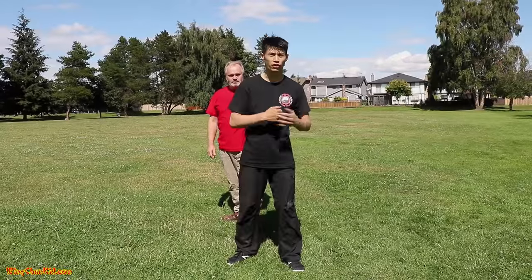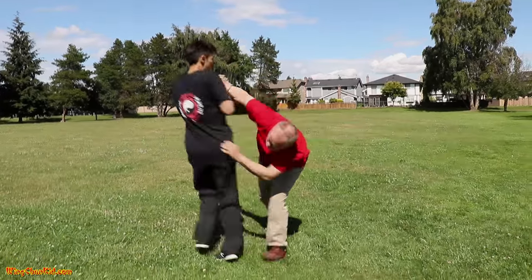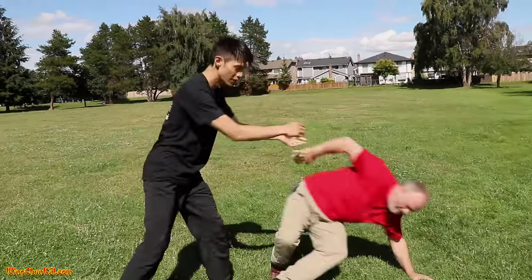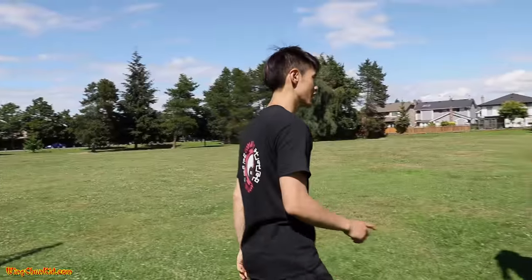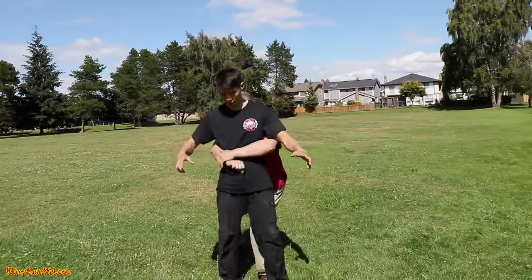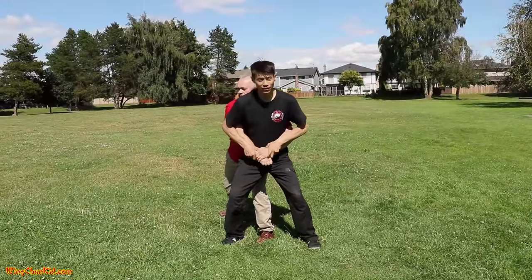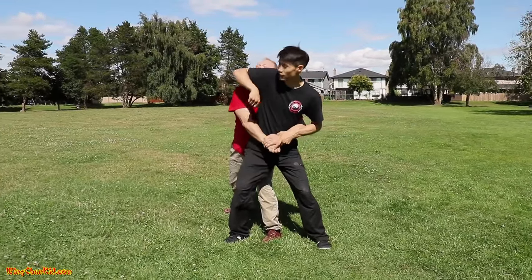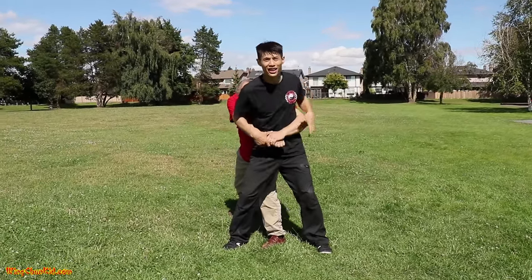Here's the third technique: somebody grabs you under the arms. What you want to do first is drop your weight. Now you have your hands open and can deliver some elbows to his head. After a couple of those, hopefully he lets go because he's worried about getting hit in the head.